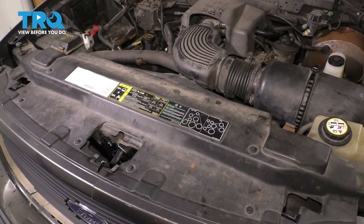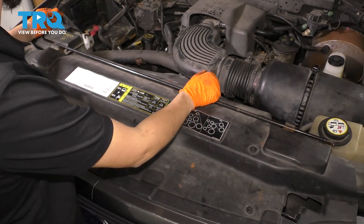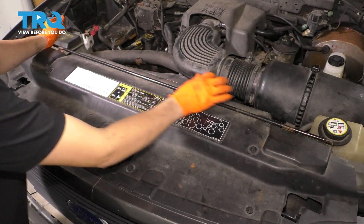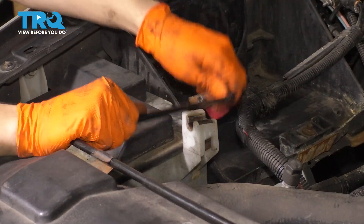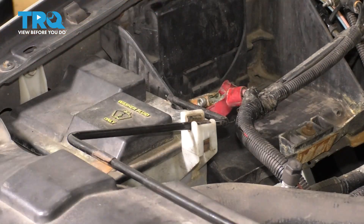Now you can go ahead and use it, or if you're just installing a new one, you would simply position it into place, snap it in to secure it as well as over here. And there you go — now you have a jack handle again.